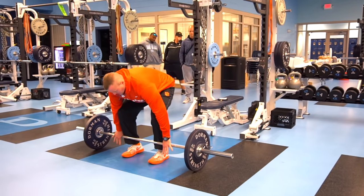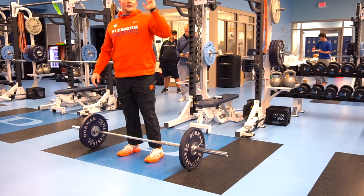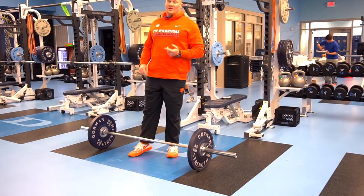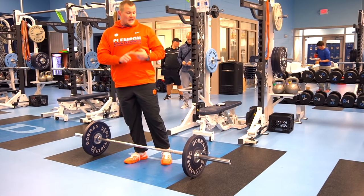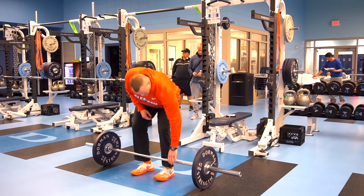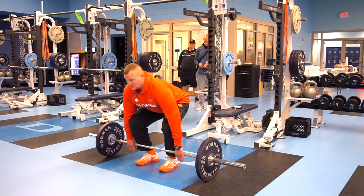So we've established our deadlift and our clean pull. The two cues we use — we actually stole this from Joe Ken — are push, jump, and punch. Those are our three cues. We've established pushing through the floor. Now we're getting into the jump. We've established what triple extension looks like. Now we just want to add a jump shrug to it.